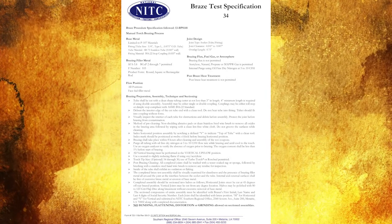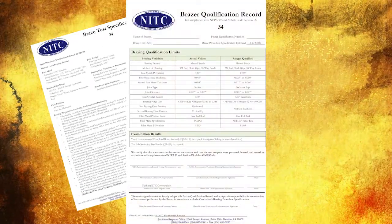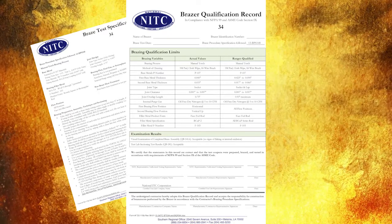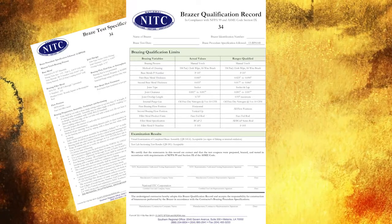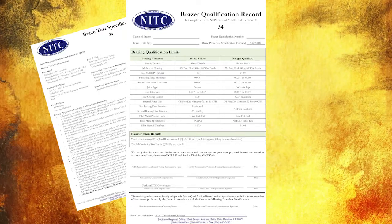Page 2 of the BTS is the brazer qualification record. Like page 1, the BQR is specific to each test. It must be properly completed and submitted with the coupons for inspection.